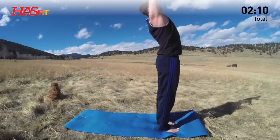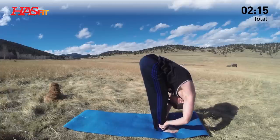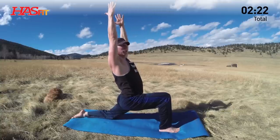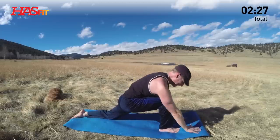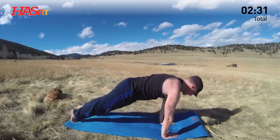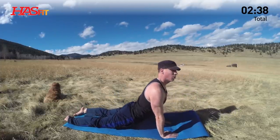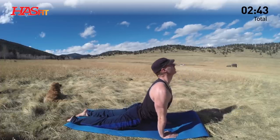Inhale, reach. Exhale, swan dive down, our beloved forward fold. Left foot back. Exhale, low lunge. Inhale, lift the arms. Relax the shoulders. Smiling is optional. Set the hands down, step back, plank. Press forward through the toes. Shoulders in front of the wrists, lower down. Right into down dog. Inhale, up dog or cobra. Remember, it's your workout. You make the choice, you make the call. Shoulders back.